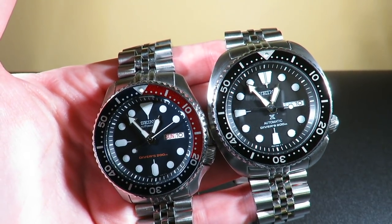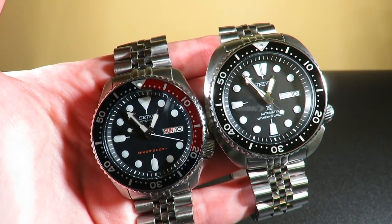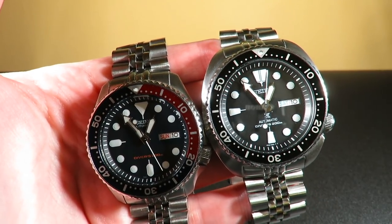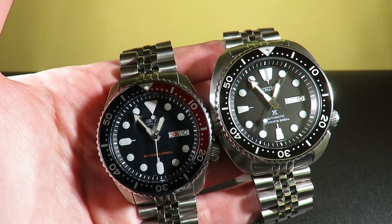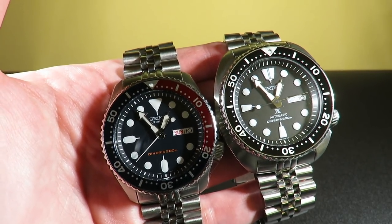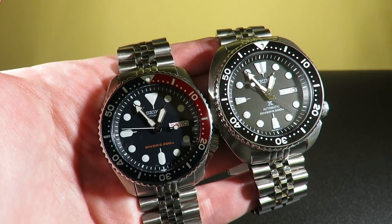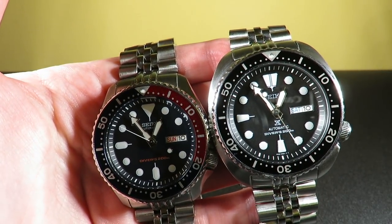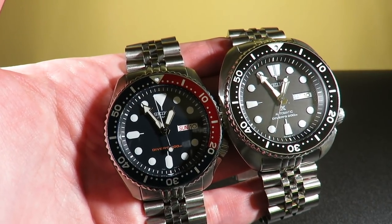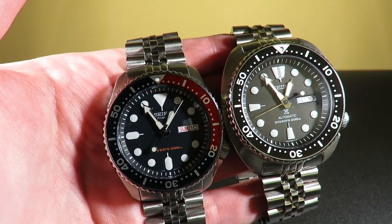Next up, iconic status — this is kind of a controversial one. The SKX is branded after Seiko's first divers. The Turtle is a modern iteration that went through a few different changes over the years and has been seen in some movies. The SKX has been seen in a couple of movies as well. But in today's world, the SKX is much more iconic than the Seiko Turtle — the Turtle would probably come in second place. The Turtle is extremely popular and more of a wearable, rounded design for the general population. I'm going to give the SKX — seen in All is Lost with Robert Redford — a 10, and the Seiko Turtle an 8.